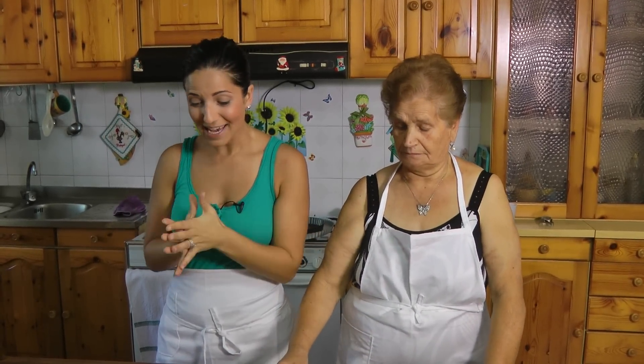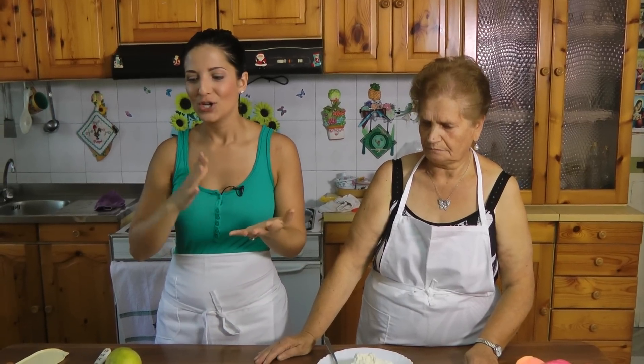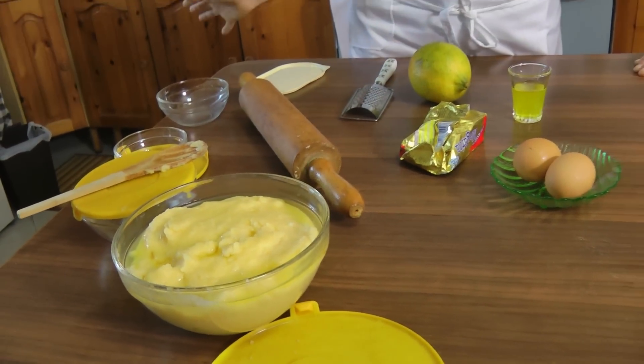Hi guys, I'm Laura Vitale and I'm back today in Italy in my grandmother's kitchen and we are going to make her famous fruit tart, Fagrostati frutta. There's a few components to this tart: you're going to get the crust, the cream filling and then the fruit. The cream filling is already done and I'm going to walk you through it, but first I'll take you back to my kitchen to show how she made it, because it's really hot in here and she made it this morning to cool.